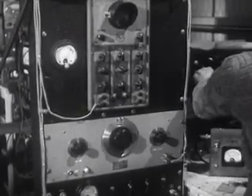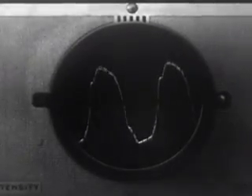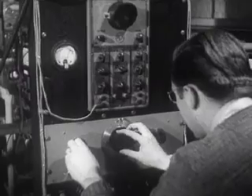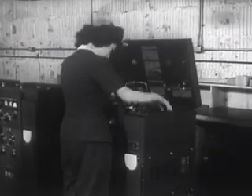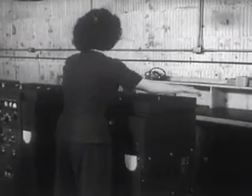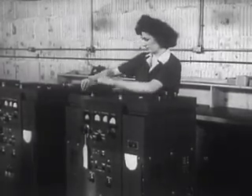To check how well the transmitter responds to all essential voice frequencies, the oscillograph is used. This detects any distortion and locates at what point the distortion occurs. This transmitter shows a normal frequency response. When the lid goes on the transmitter, that means it has passed all the electrical tests with an A1 rating. It's ready now for the Signal Corps truck.